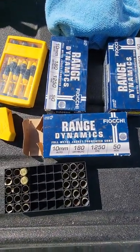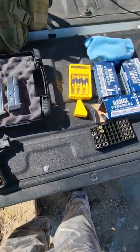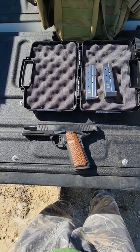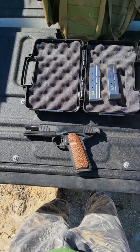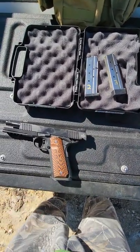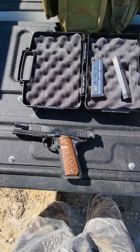We're out at the range today shooting this Fiocchi ammunition. I've already got a couple of rounds through the pipe, so this is the second outing with this gun. First outing I shot one box of 50 of the same ammunition, and my last 10 rounds — probably the last round of the mag — was having problems feeding. So I took the gun home, gave it a thorough cleaning, thoroughly lubed it. Now I'm back out here with three mags — two Ed Brown mags and the factory mag — and I'm having issues with both.